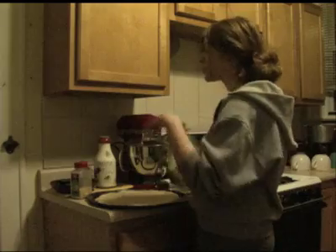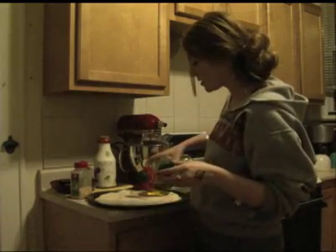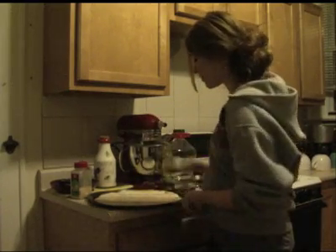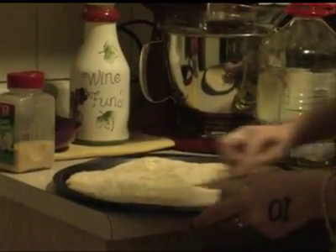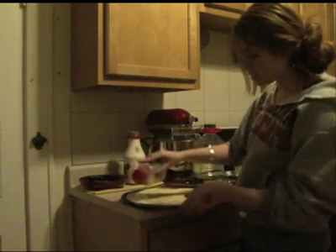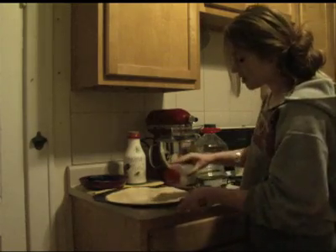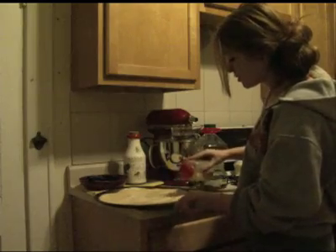The next step is to just very lightly grease the top of the pizza with extra virgin olive oil. You could use any kind of olive oil since it's going in the oven so it doesn't matter. Then take some garlic powder and sprinkle it around the edges — this gives the edge a nice garlicky taste, so whatever you can't reach with the sauce will still be good to eat.